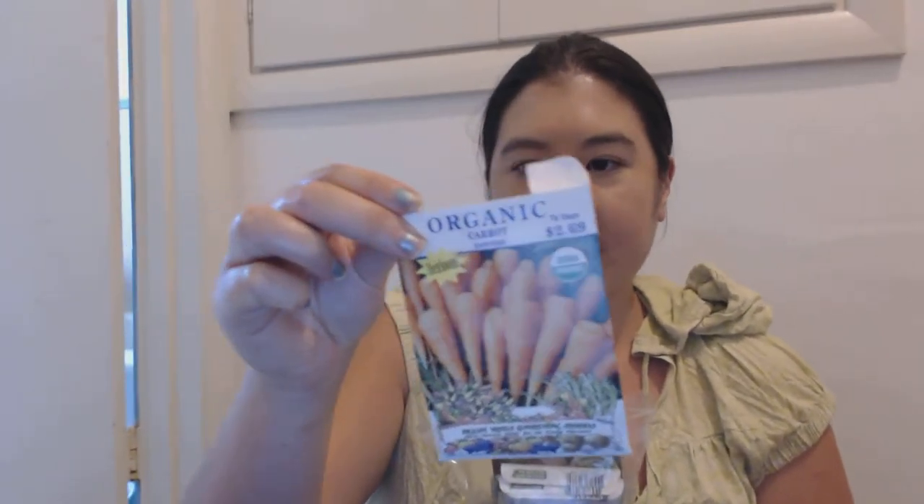I started some more organic Denver carrot seeds. These seeds are from 2013. I like those because I thought they complement my garden really well — they're big, thick carrots, really sturdy. Last time I harvested carrots I didn't really get to eat them. And this is arugula — I started arugula, it's organic.